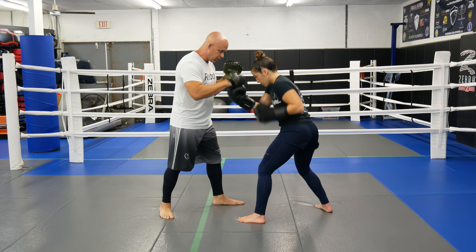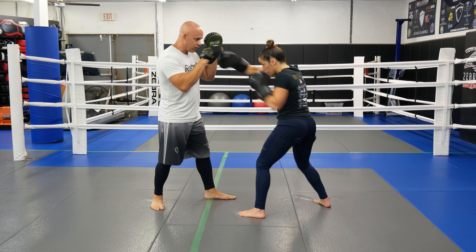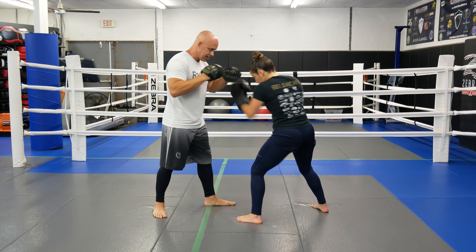Then we would go 8 uppercuts, counting 1 through 8. Then we would go 10 — counting 1 through 10 straight punches — then 10 uppercuts, counting 1 through 10.